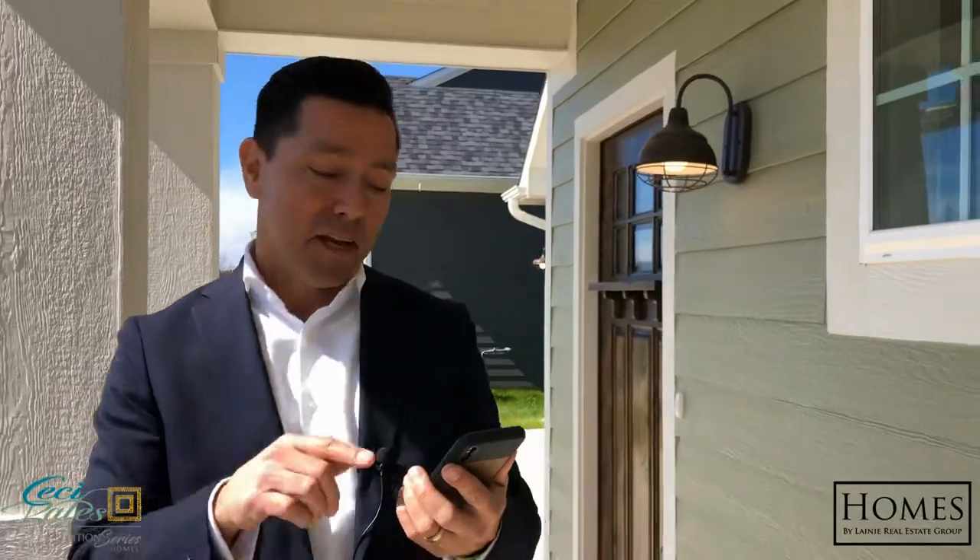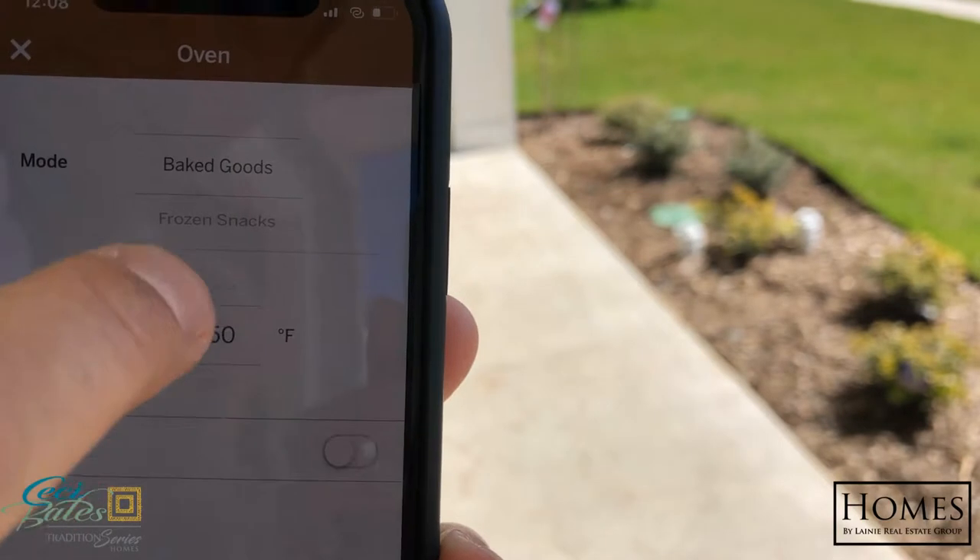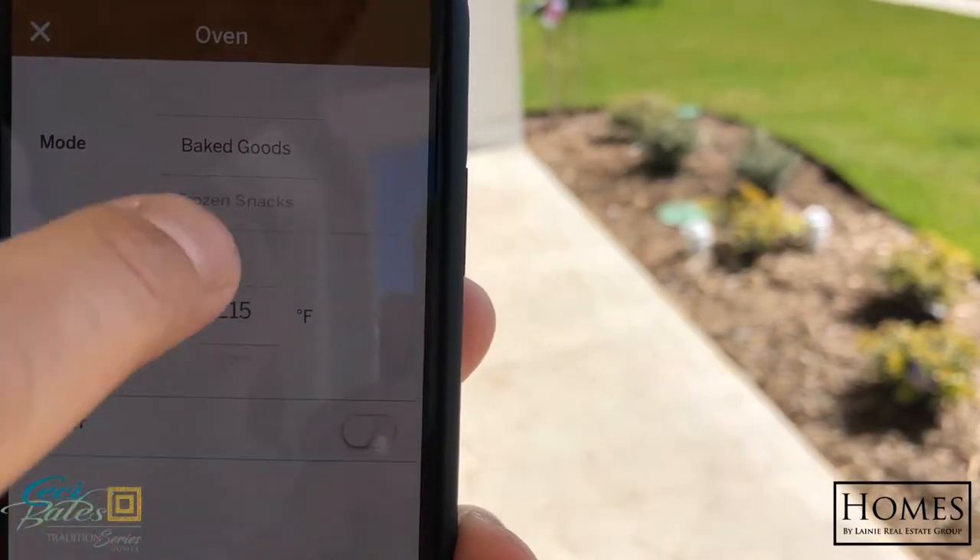The cool thing about this app — whether you're inside the house, outside the house — you can sit right here and control your temperature, turn it off, turn it on, even if you're out shopping right over there at Sherman Town Center.